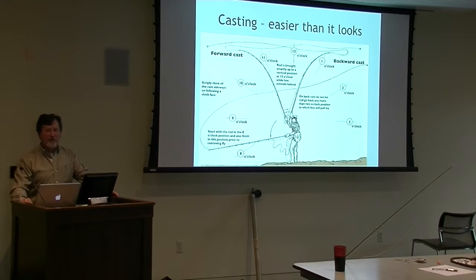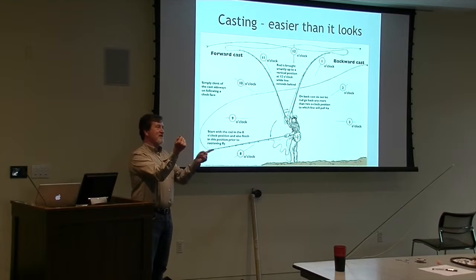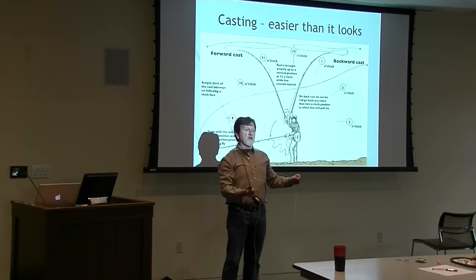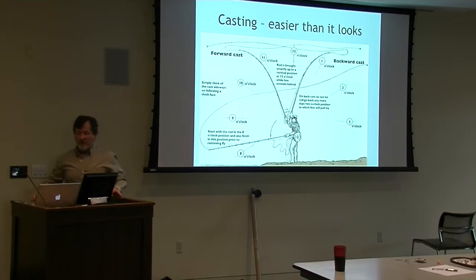Then there's the casting motion - we'll go outside and cast a little bit. The key is it's 11 and 2, back and forth, and you're not using your wrist. One of the worst things when you're getting started is doing it with your wrist - arm stays still and you try to do it this way. It looks good for the first 15 feet - feels like you can do it - except it doesn't work. What you're really looking to do is move your entire forearm back and forth without breaking your wrist.